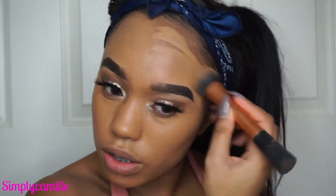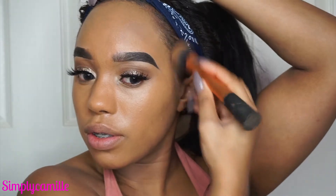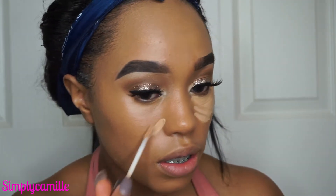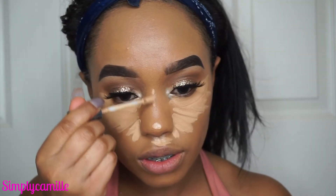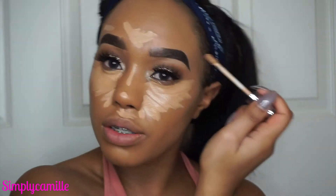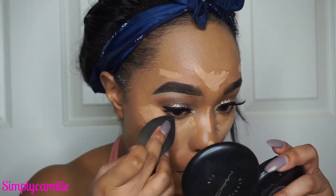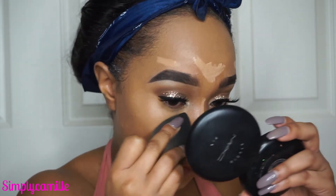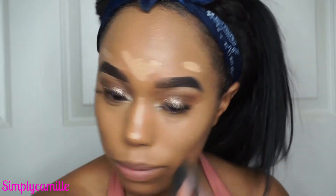I'm buffing out the ABH foundation with my Real Techniques buffer brush. I really like this brush for this foundation — it buffs it out without taking away product. I don't use a beauty blender with this foundation because I don't want it to soak up product. Then I went in with my Urban Decay Naked concealer in Medium Neutral, but I went over it with Tarte Shape Tape because it wasn't giving me the coverage I wanted. I still do love the Urban Decay concealer, it's really good.